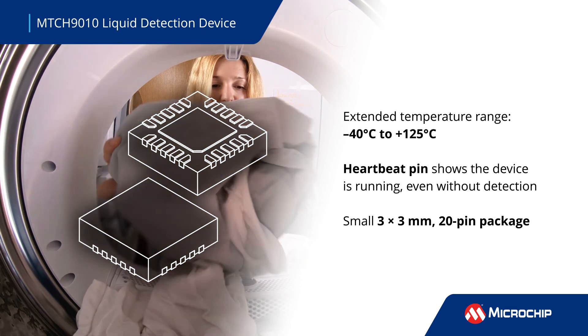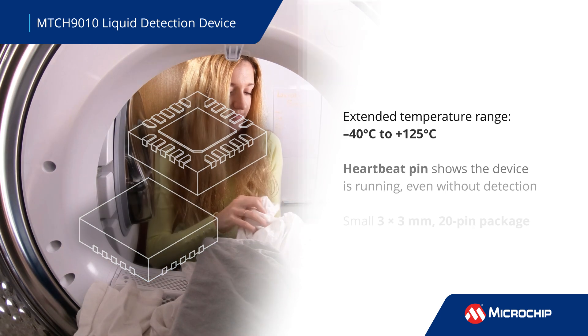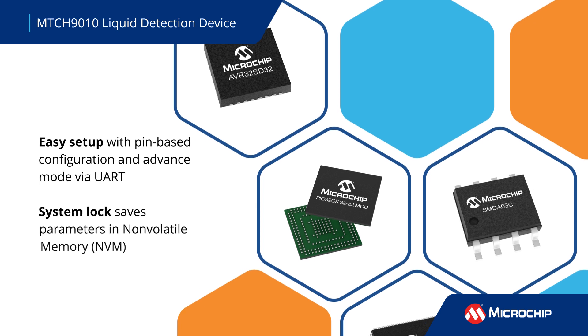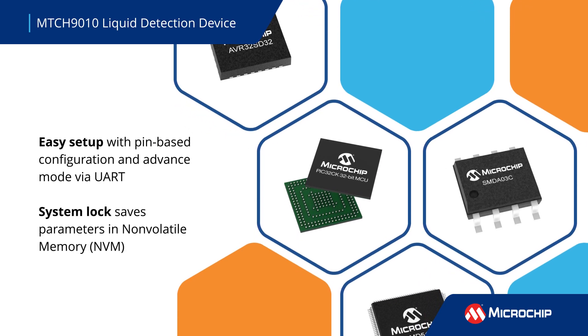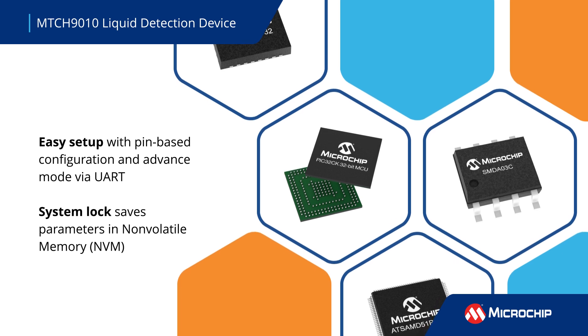The MTCH9010 is suited for agricultural, appliance, and space-constrained applications. Offering digital and serial output modes, it is a highly configurable solution that enables custom setup for a variety of applications.